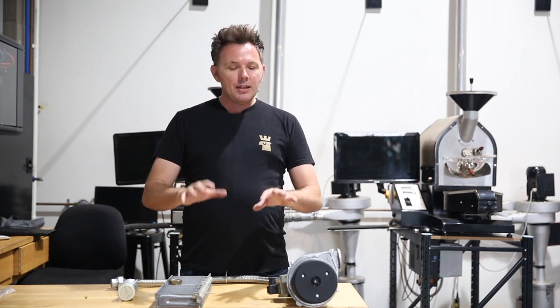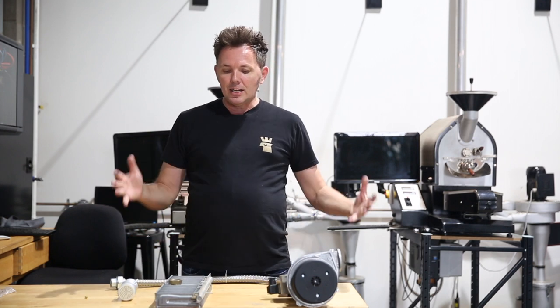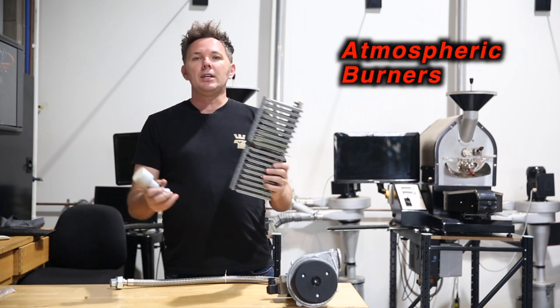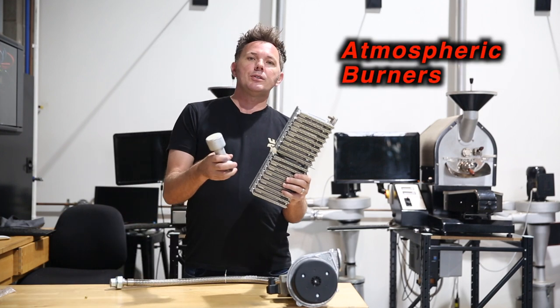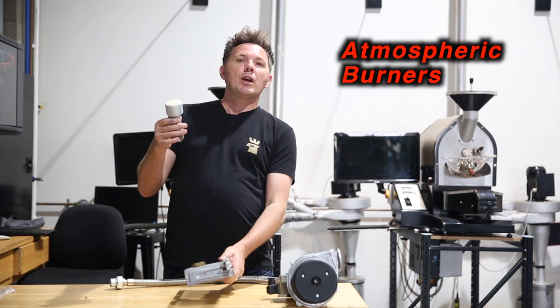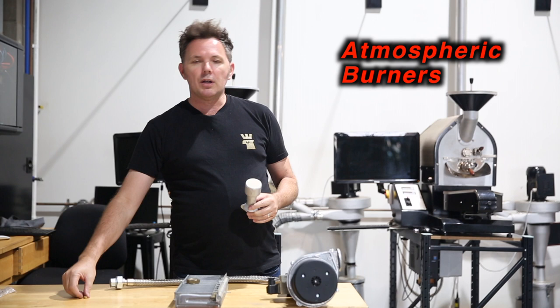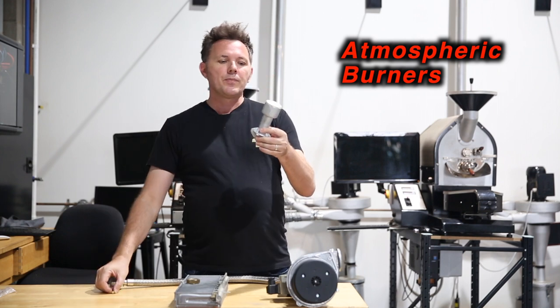Firstly, there are two types of burners and you need to really understand what burner you've got. These two that I'm holding here are what we call atmospheric burners, and they're very straightforward. They have a little jet that lives on the bottom — or a jickler, as it's also called.